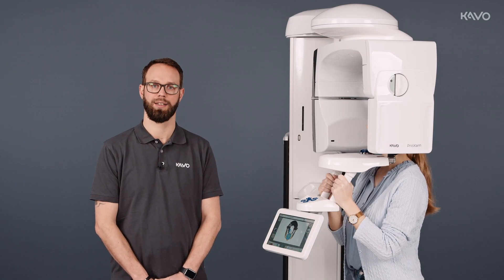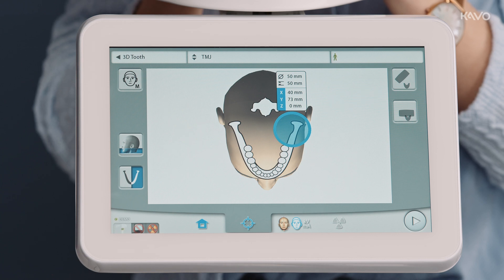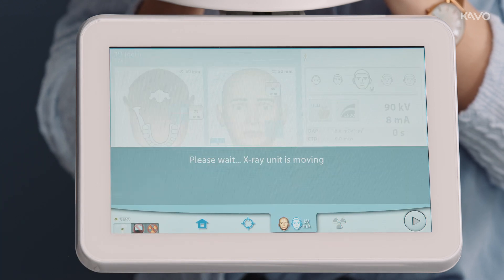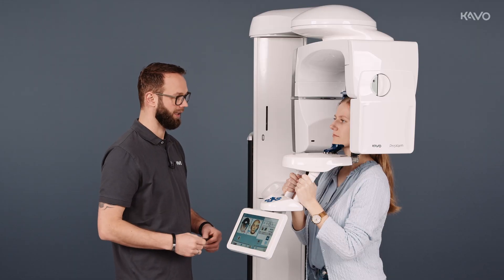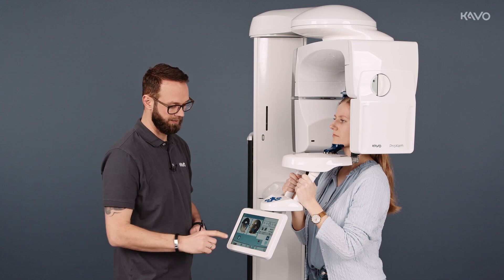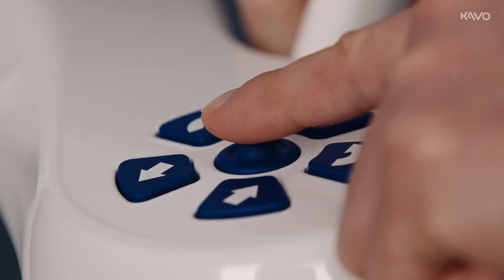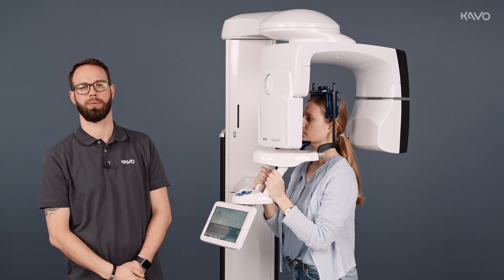We can perform temporomandibular joint imaging with the ProXM 3D with both small and large volumes. Now we'll demonstrate it with the small volume. To do this, we go to the temporomandibular joint section on the display, set the upper jaw positioning, and go to the patient positioning level. Here too, we can use the joystick to target the laser aimer at the temporomandibular joints. Make sure that we still have our 3 cm radiation-free area. Go to the 90-degrees section to aim at the temporomandibular joint from the side as well — we use our joystick again for this. Once we have successfully targeted the temporomandibular joint, we can go into image ready mode on the display and start the volume.